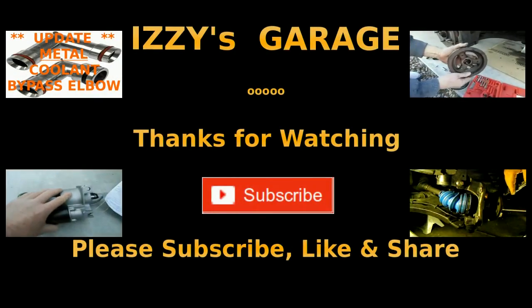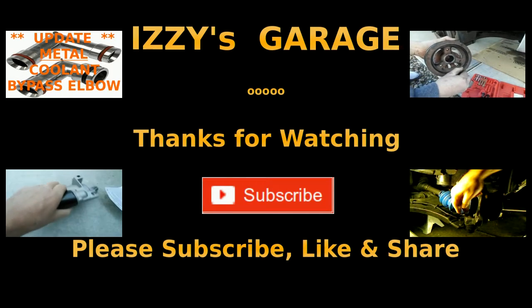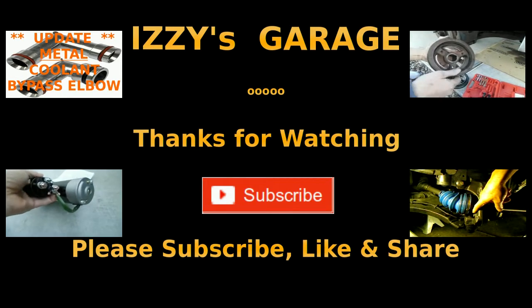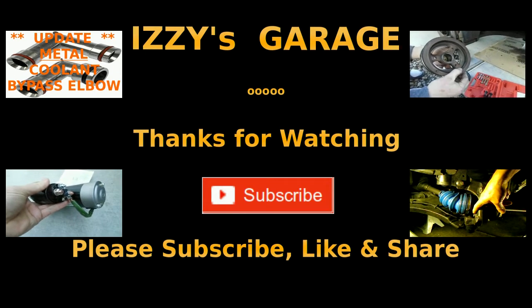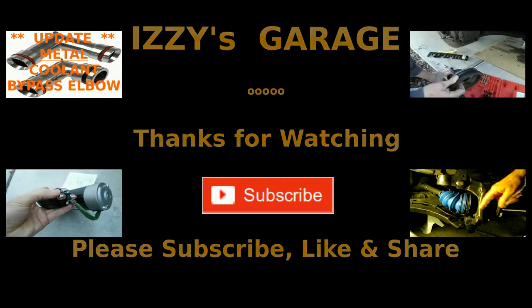And I think that'll be it for this video. Thanks for watching — hopefully this video was helpful. Please don't forget to subscribe, like, and share. And as always, try to stay clean. Just try.